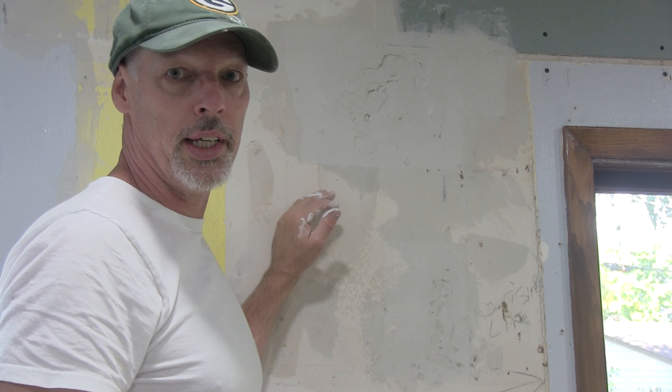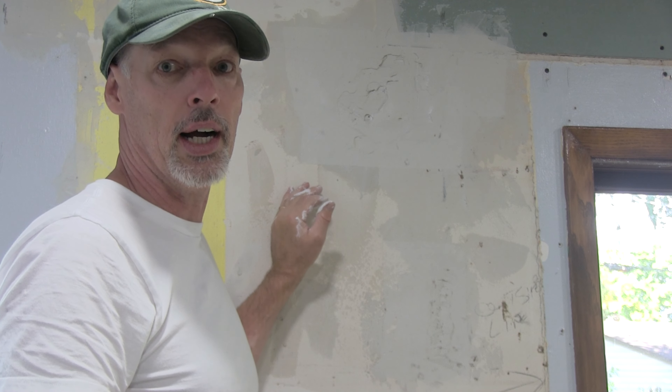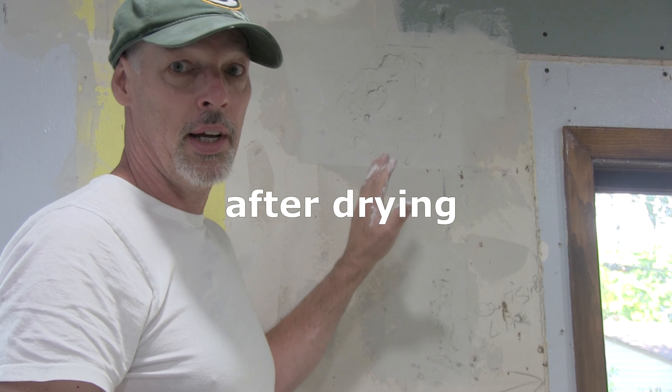I know that's not the prettiest, but I don't care — I just want it to work, so it doesn't have to look cool going on. We'll do one more layer, let that dry, then try sanding it and see if it works.